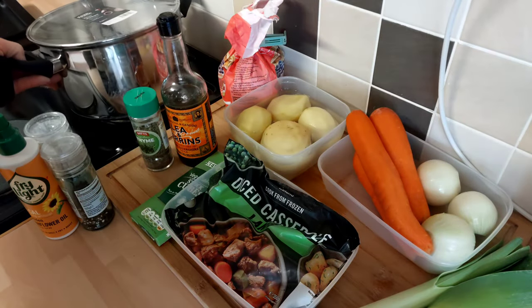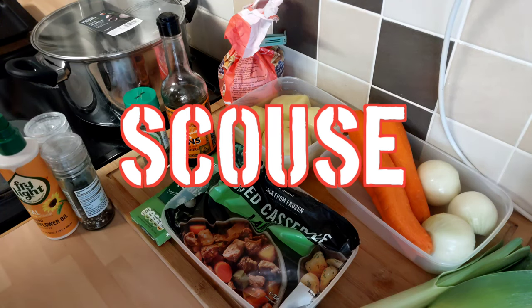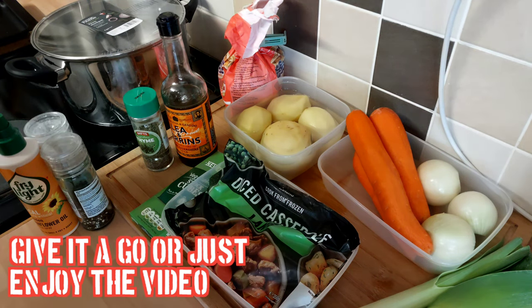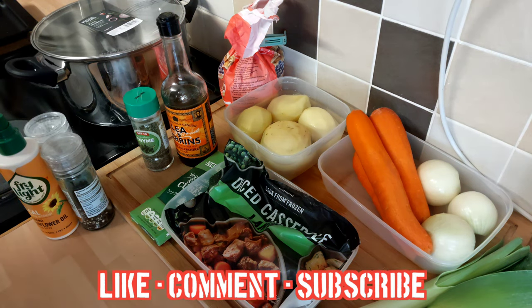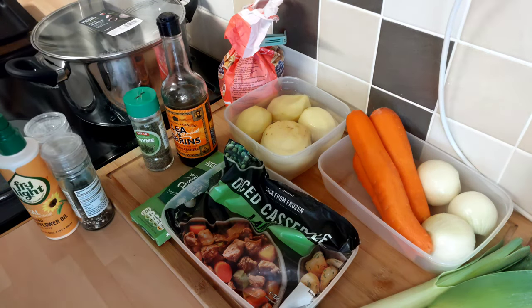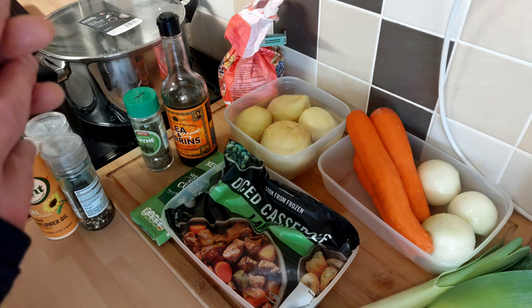This week I thought we'd have a go at making a Scouse — a classic hot pot style dish from Liverpool, from the docks. You can go two ways with this: you can either go down the beef route or the lamb route. I think the lamb one's the more traditional one, being Liverpool's right in between the Lake District and North Wales. I think lamb would have been more abundant than beef at the time. But hey, I'm just speculating — tell us in the comments if I'm wrong.